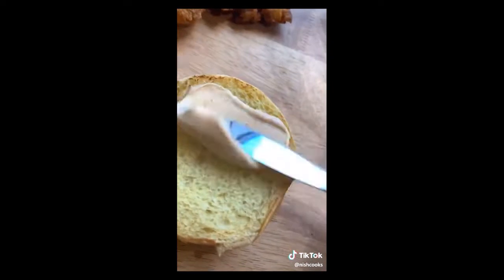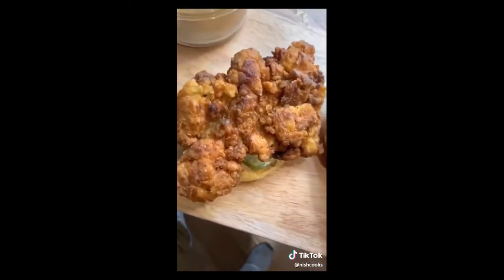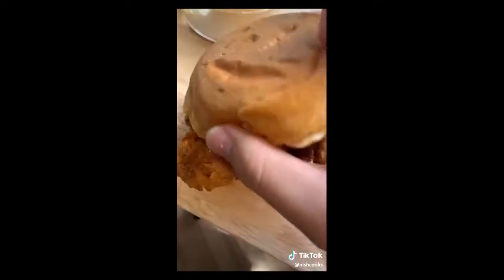Toasted brioche buns, spicy mayonnaise on both sides, pickles, that chicken — top it. Yes.